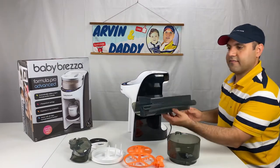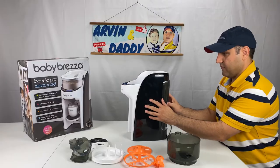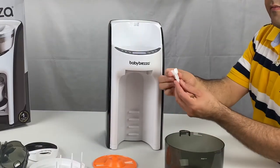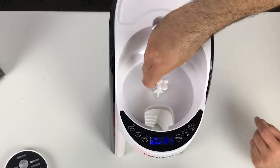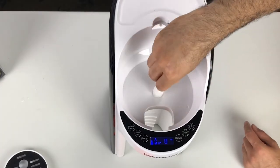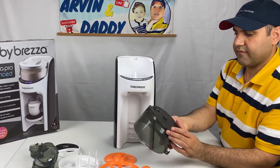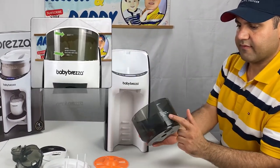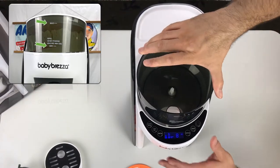Let's start the Baby Brezza assembly by putting the water tank in place. Place the pin on the base. Now place the powder container on the base. Make sure the printed markings are facing you — it has minimum and maximum lines.